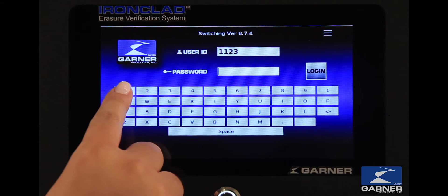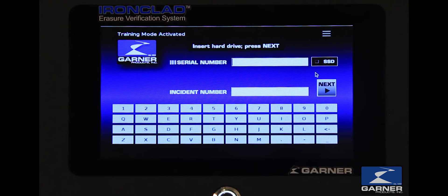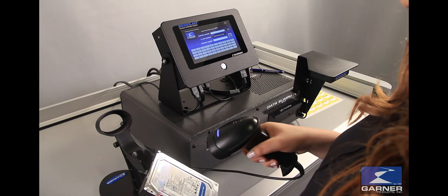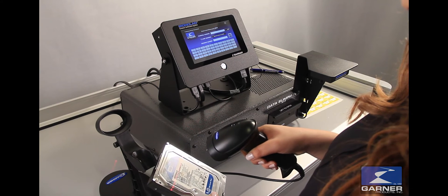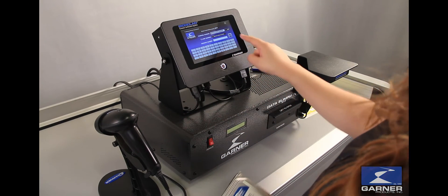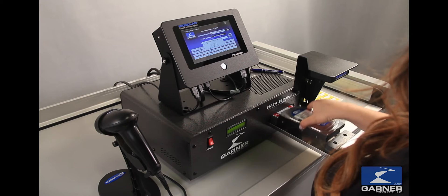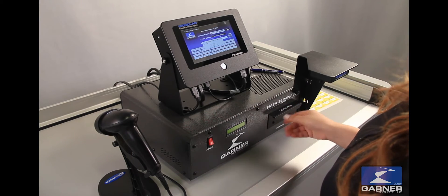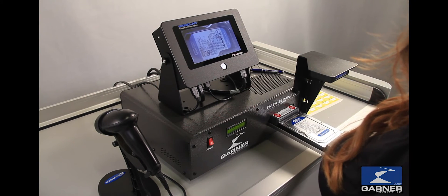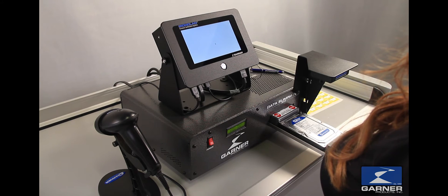Log in with your user ID and password. Now scan the hard drive. Open the drawer and insert the hard drive. Close the drawer to automatically start the degauss cycle. Follow the Ironclad screen prompts. Once the cycle is done, open the drawer. The Ironclad automatically captures a JPEG image of the degaussed hard drive.